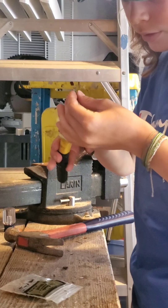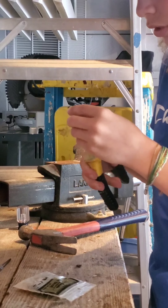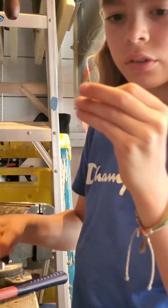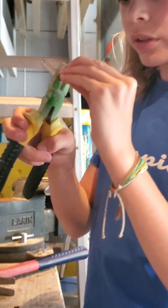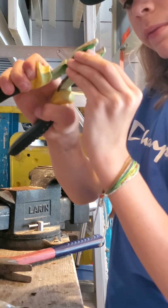You can clamp it shut, and then you can either leave those ends, just flatten it up, or try to take them off somehow. You can cut them off — that's what I'm going to do.